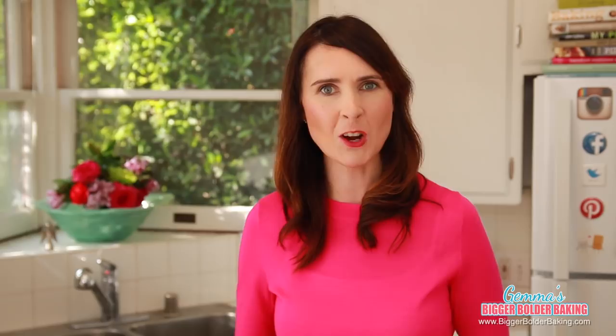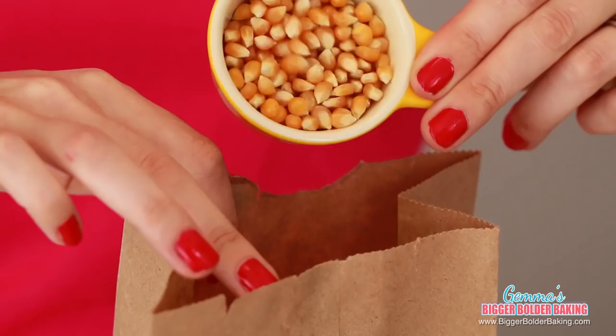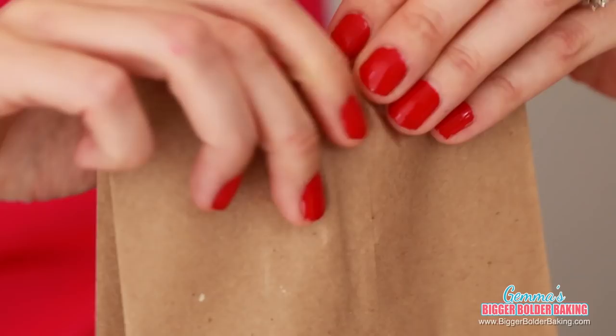I'm ready to show you how easy it is to make your own microwave popcorn. All you need is a brown paper bag and some popcorn kernels — that is it. Just stand your paper bag upright and then pour in your popcorn kernels. Then gently roll the top of the bag to make sure it's nice and sealed.